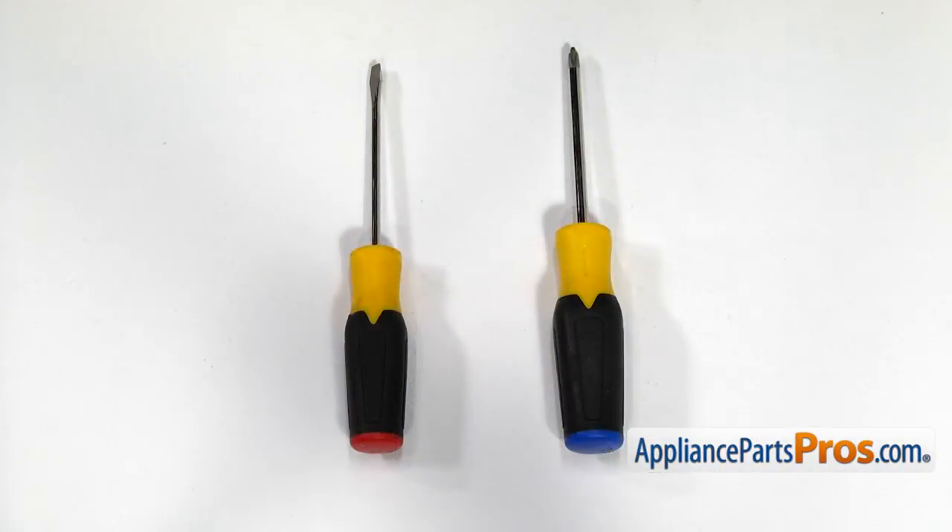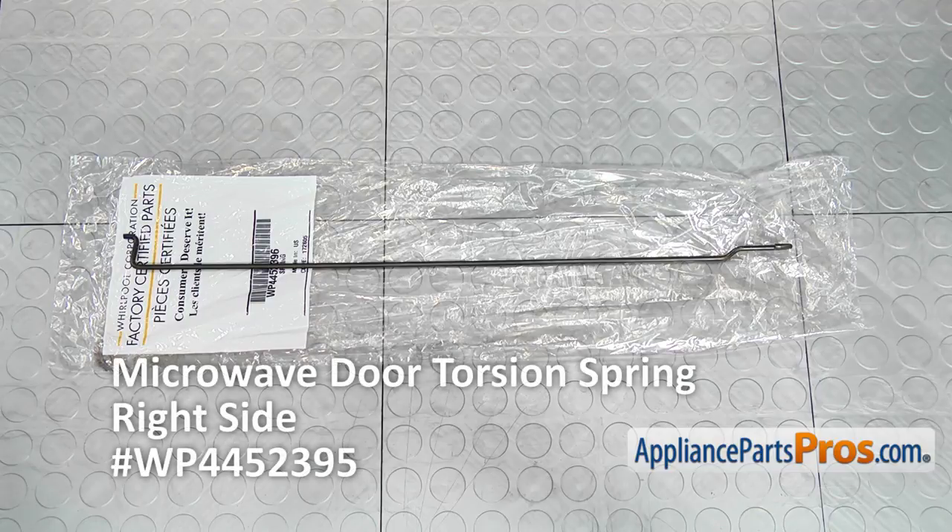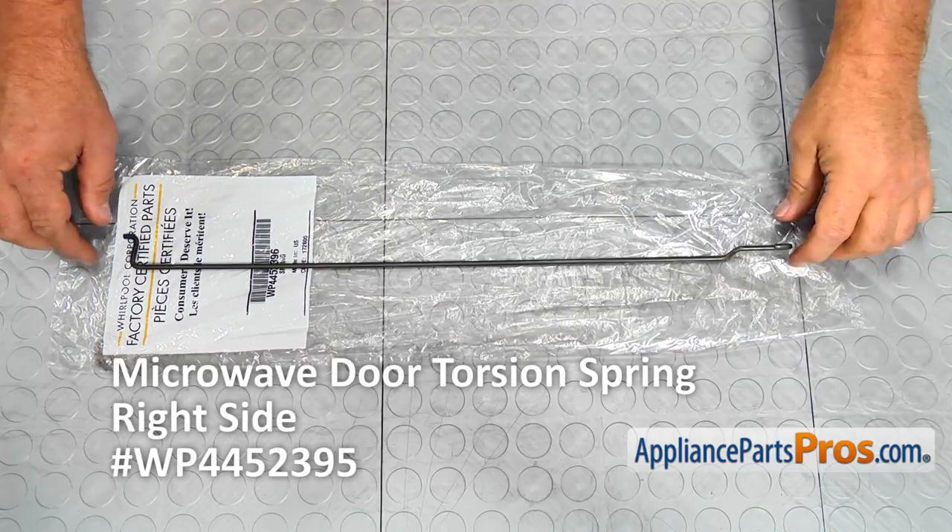For this job, we're going to need a Phillips screwdriver and a flat blade screwdriver. When you open up the package, you're going to get a new microwave door torsion spring. We highly recommend replacing both the right- and the left-hand torsion springs at the same time. Carefully research what springs you need, because they vary depending on the model number. For this stainless steel microwave, the part number for the left-hand spring is WP 4452395.